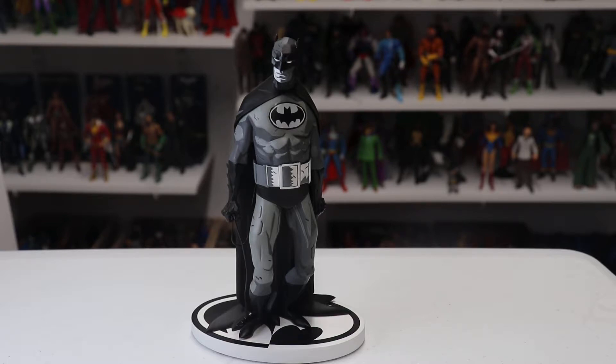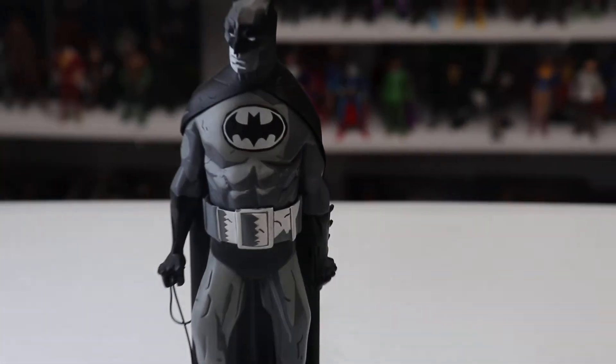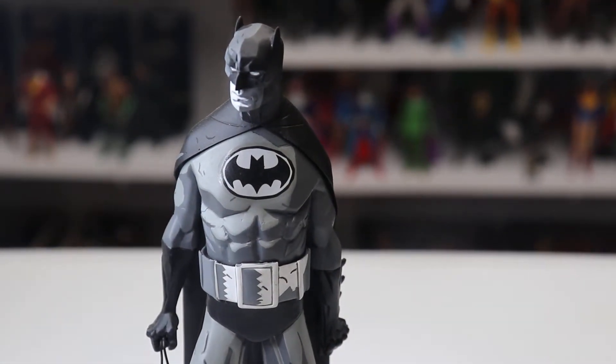The statue I'm looking at here is the Mike Mignola Batman. This is based on his Batman artwork, and what I really love about this figure is Mike's design — the way he draws Batman. The statue itself has this really cool 2D look to it, which is obviously intentional to reflect a comic book come to life.